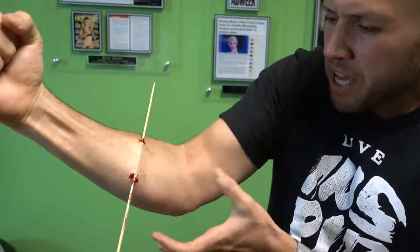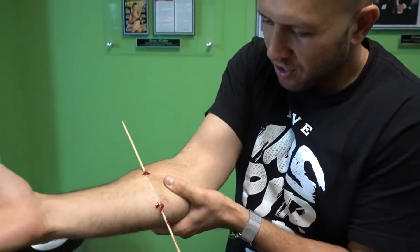Help! Help me! Please sir! Oh, this is so cold.